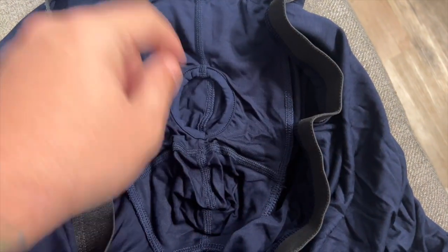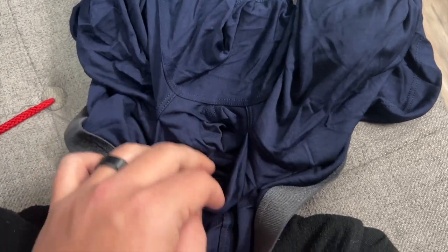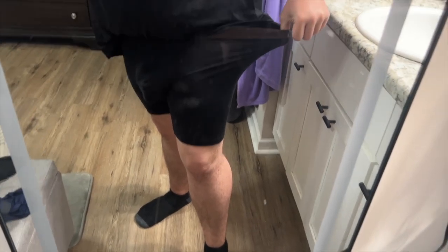One thing I did notice is that this little pouch actually goes all the way through, so if we're going to the restroom that's a little easier. These look great — super comfortable, absolutely love the stretch and feel of them. Would highly, highly recommend. These still have a ton of stretch on them — some really nice boxers.